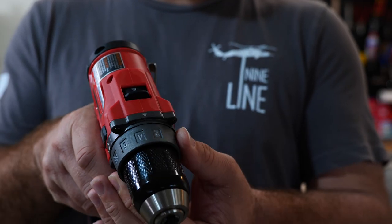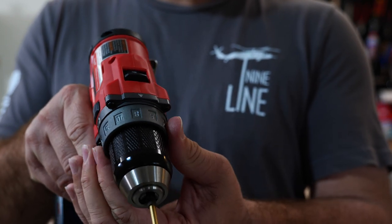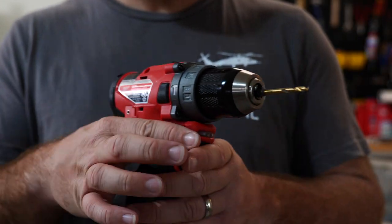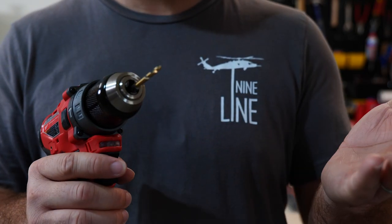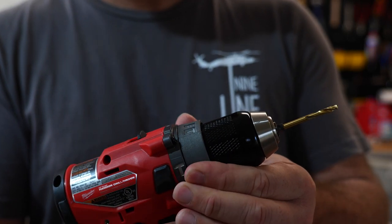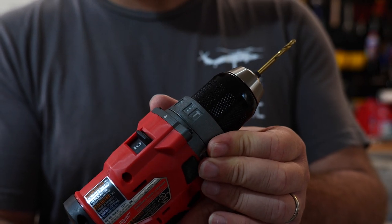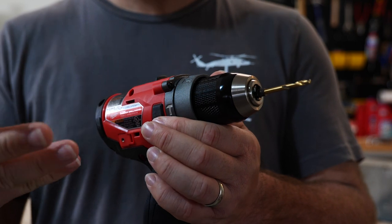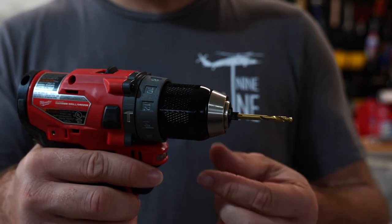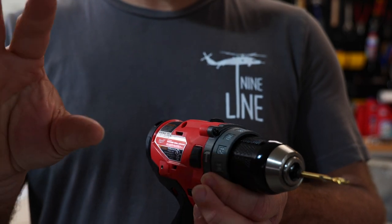Getting to the clutch function — you notice how around the chuck there are these numbers. This is your clutch. This is for when you're drilling into something like a short screw into very soft wood, and you don't want to just keep drilling it. If you leave it in drill function, it's just going to power right through and strip the wood out around the screw. So you want to put it on a lower number on the clutch, so that when the drill meets resistance, it slows down or stops.